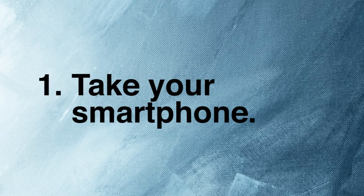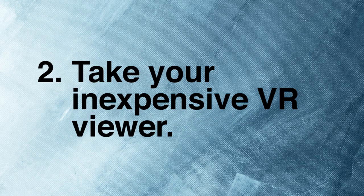Here's what you do. You take your smartphone and your inexpensive viewer — these are sold everywhere now, you can easily get one. Then what you do is take this one first, open it like this, get your smartphone out, and find the video that you want to play.